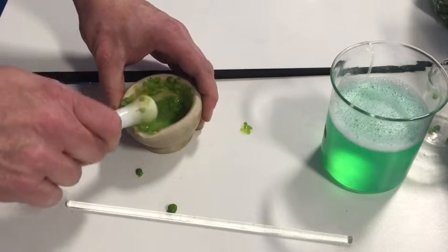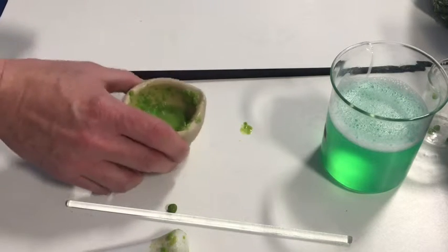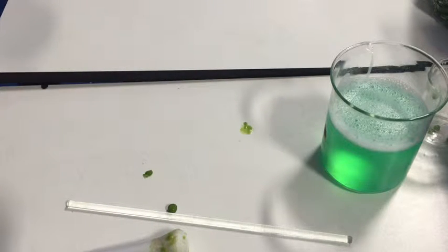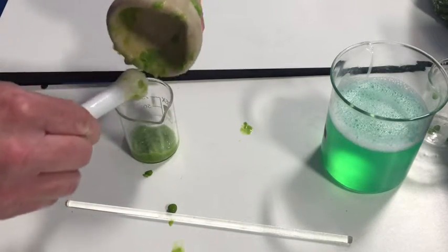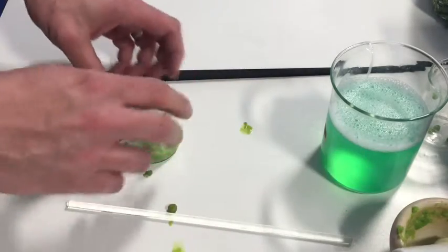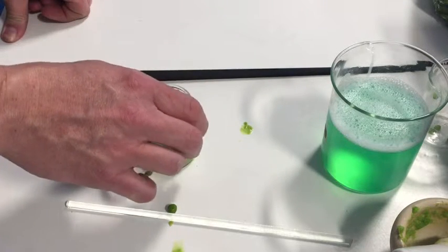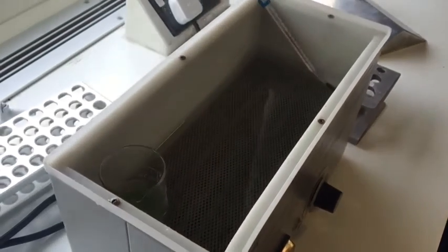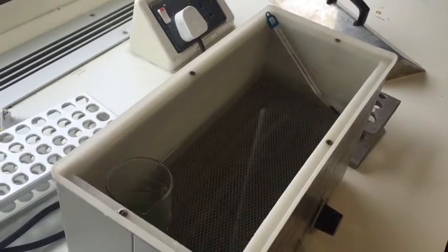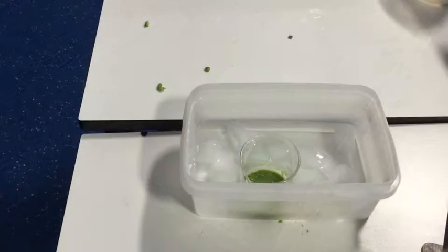We now have a wonderful pea, salt, and washing up liquid smoothie — tasty, maybe not. Take that and put it into a small beaker. To give it time for all the cells to be broken open, we're going to incubate this at 60 degrees for 10 minutes in a water bath. Be careful — 60 degrees is a burn hazard. Make sure you know which one is yours.